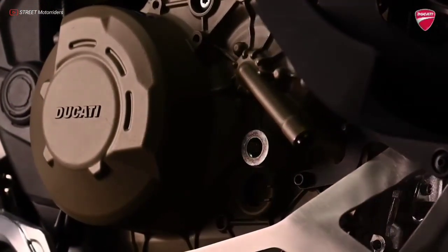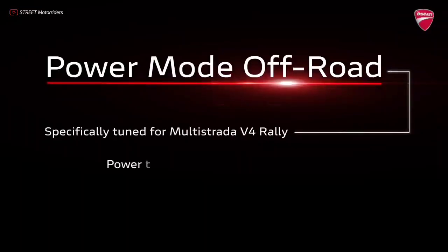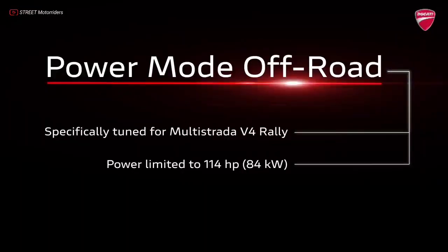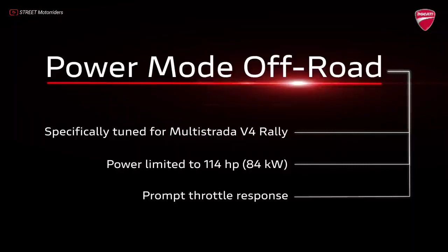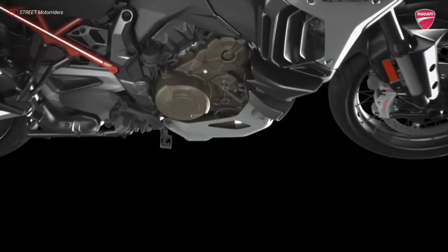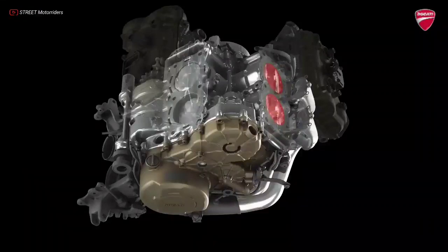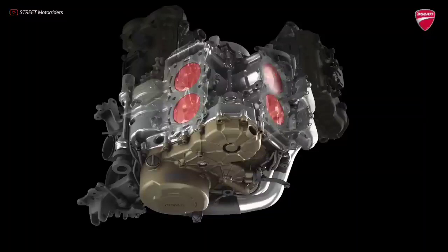The Multistrada V4 Rally adopts a dedicated engine mode — enduro riding mode with a new off-road power mode — to limit engine power to 114 horsepower for a more dynamic, direct response and a reduction in consumption and emissions. In addition to switching off the rear cylinders at idle with the motorcycle stationary, a function already present on the Multistrada V4, the V4 Gran Turismo now keeps the rear bank deactivated in other operating conditions to the benefit of fuel consumption and emissions.